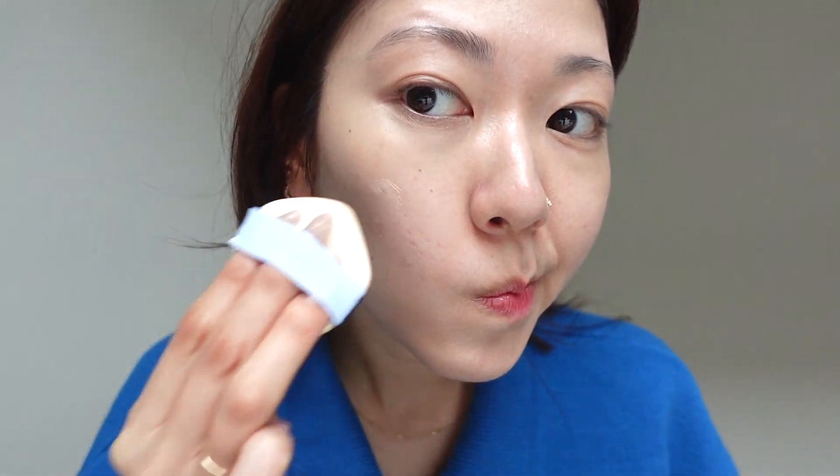It's got pretty good coverage. I've got a really bad pimple here and it's starting to scar. And if I just put some there, it does cover it pretty well.